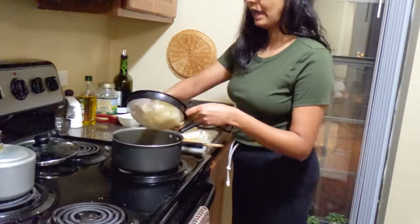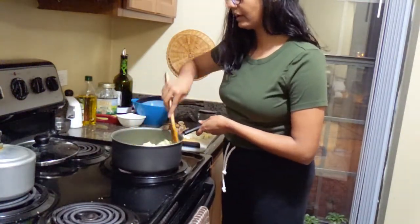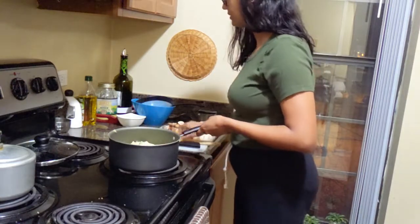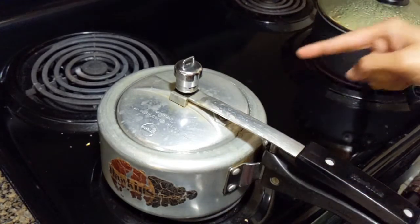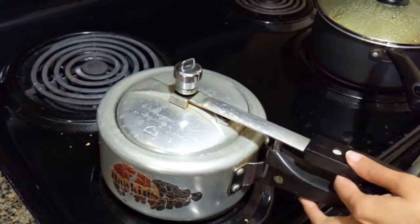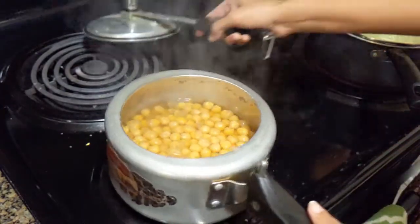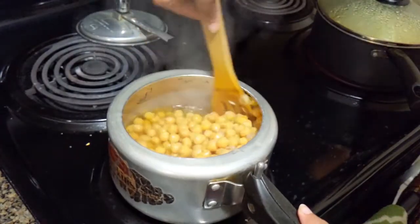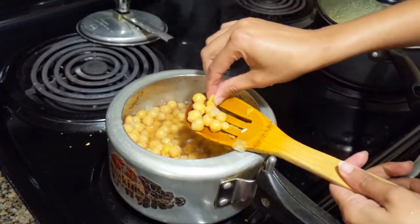I'm adding our cabbage and I think we will be done in about the next five to fifteen minutes. The pressure is out so let's take a look at our chickpeas — how are they doing? It's hot so be careful when you open it. Yes, they are done — perfect! I'm not gonna use all of it, maybe half. I'll save half for later, maybe some chole.